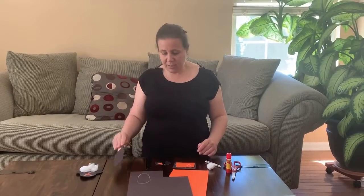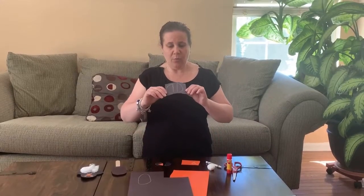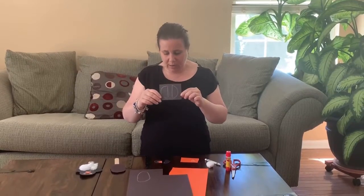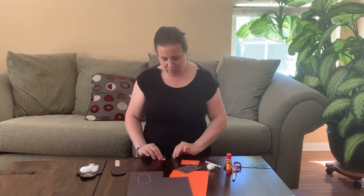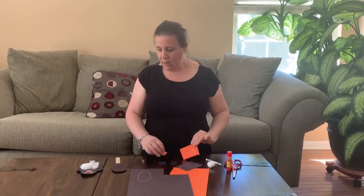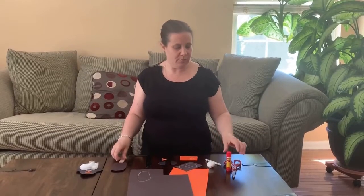The next thing I did was I traced some wings, which look like D's or backward D's, and I cut those out, which look like this. And I traced a beak, which looks like this at the end, and now we're going to glue these on to start putting together our penguin.